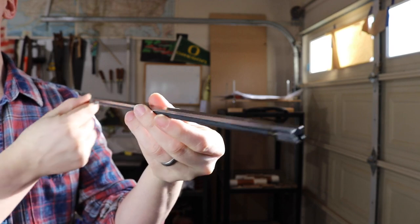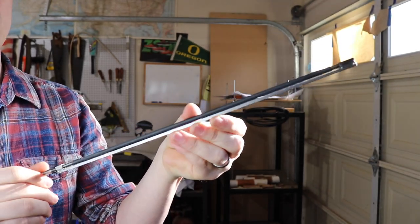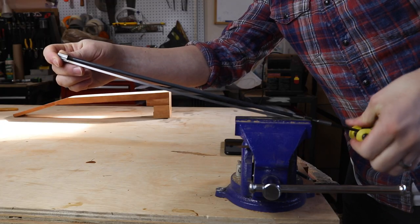This is a double action truss rod. It's pretty much just a little steel rod with another threaded rod connected to it by these welded nuts right here and here. You can adjust it with an allen wrench to give it tension in either direction.